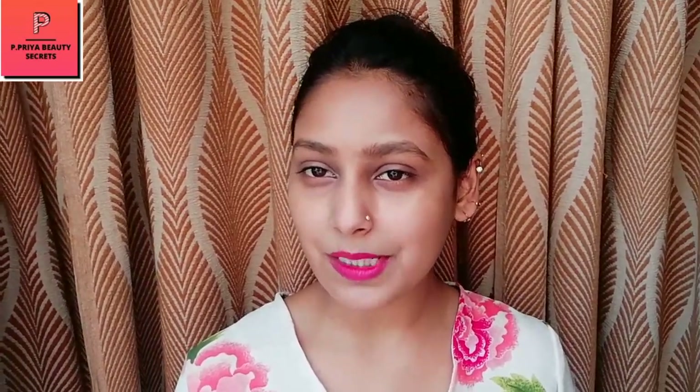I hope you all liked this. If you like this video, please subscribe, like this video, and share it with your friends. Until then, bye, take care, bye!